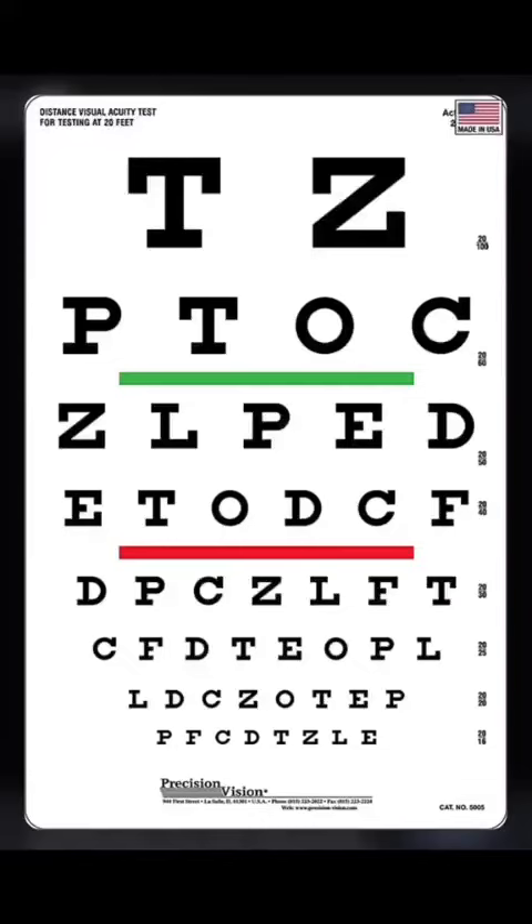Okay, so this is the vision acuity test. All you got to do is hold the phone at arm's length while the numbers will get progressively harder throughout the test. Are you ready? Let's go.